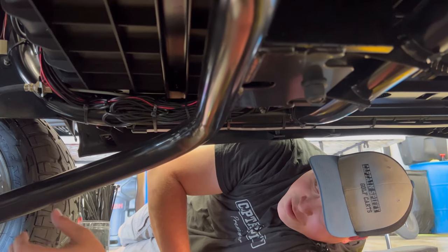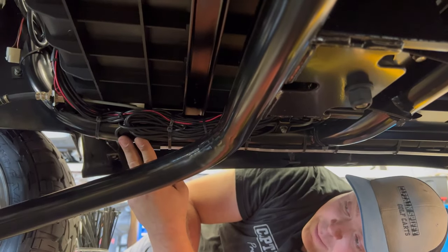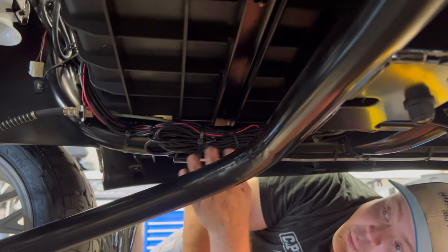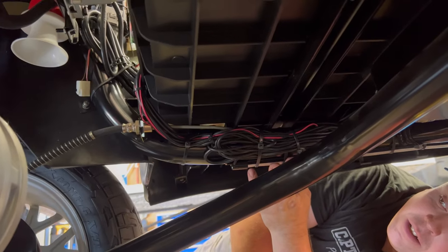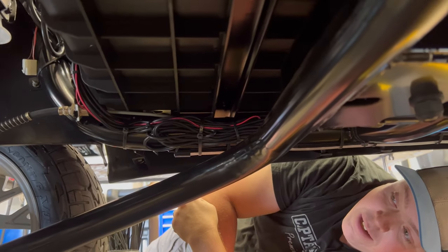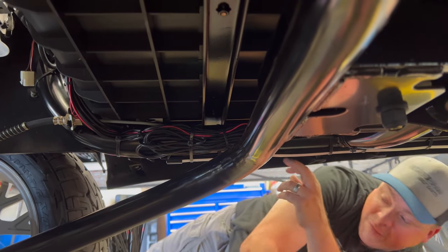I got back under here. Got all these wires loomed together and zip-tied them to the frame of the cart, away from any moving parts or anything that's going to create heat. And that's it — pretty simple installation. Let's go have some fun.